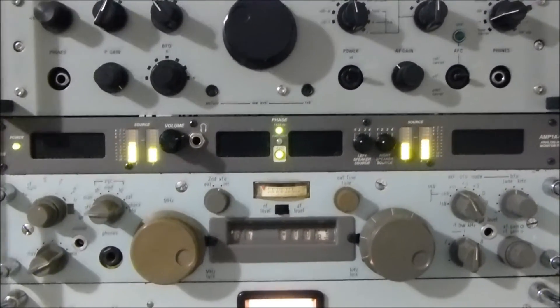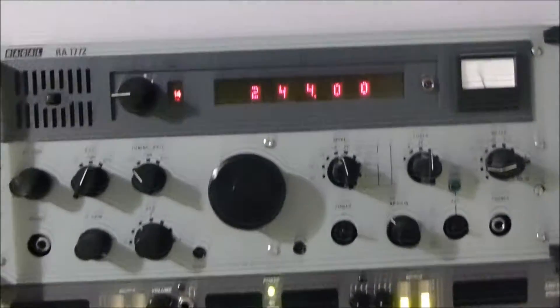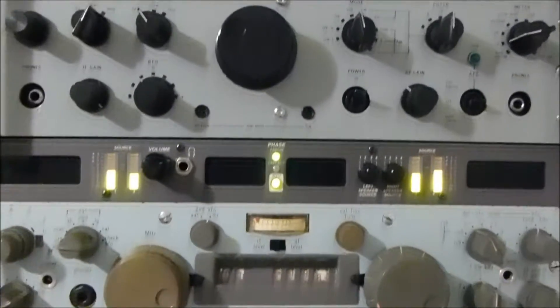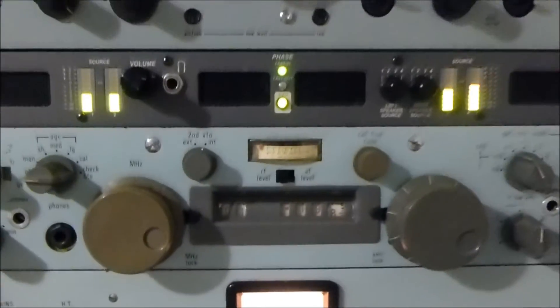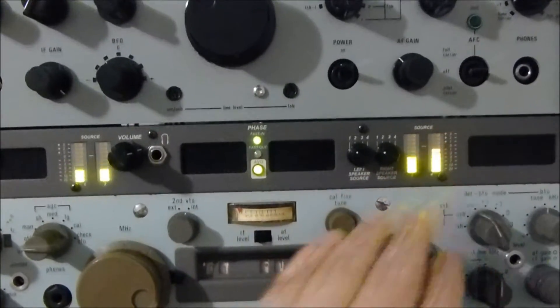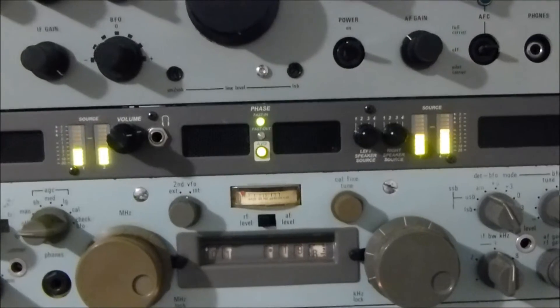This is an SP600, it's tuned to this frequency here — 142440 — and the receiver is just down here, feeding in through the back. You can see the bar graphs of each of the inputs; I've tried to balance them as best I can. All three systems are running 3kHz bandwidth.